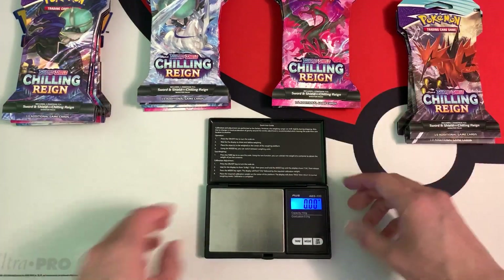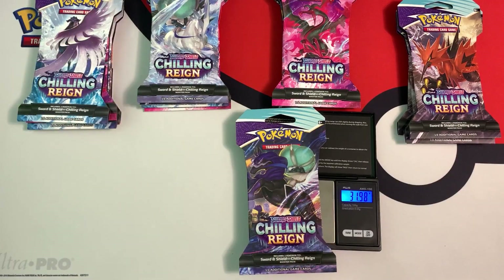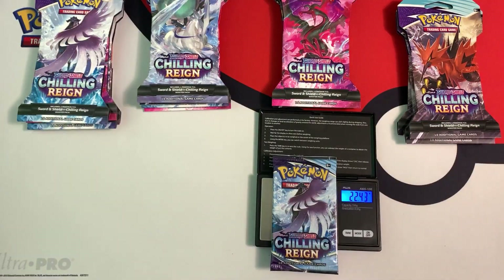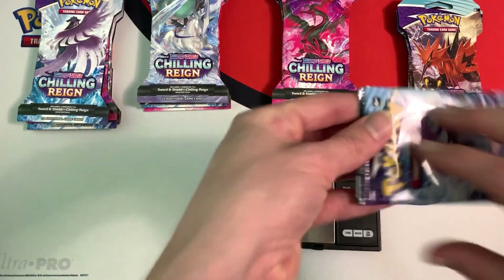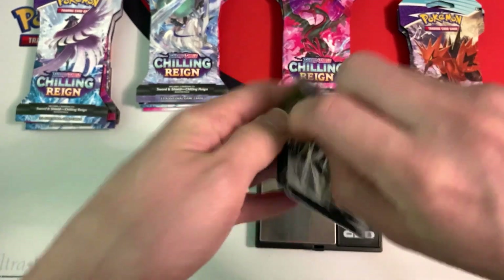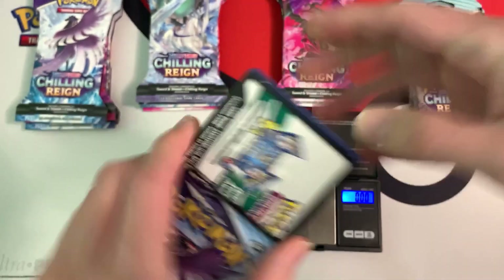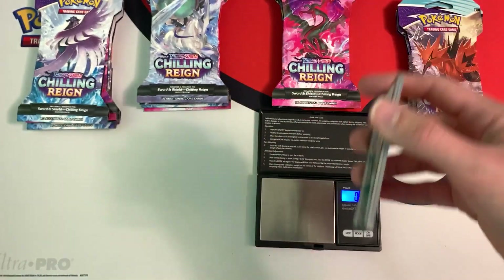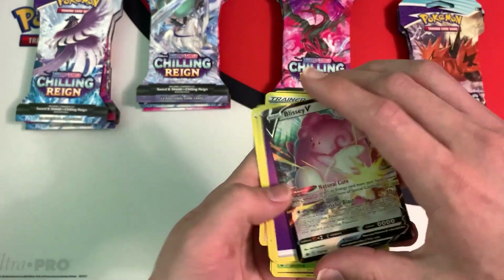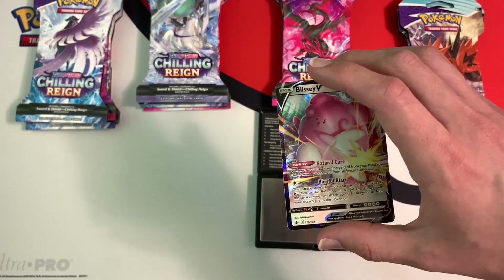Let's start with this first Shadow Rider Calyrex pack. It weighs in at 31.98 grams. The booster pack weighs in at 22.44 grams. In the light pack, we got a white code card, and it's an ultra rare Blissey V. So our first light pack gave us a white code card and a Blissey V.